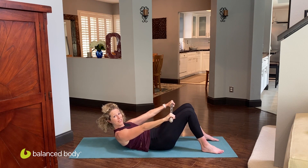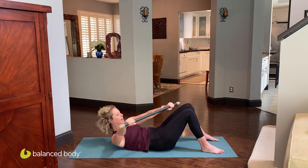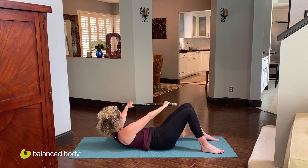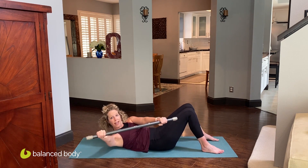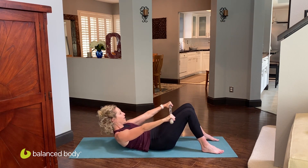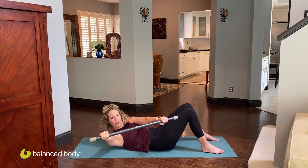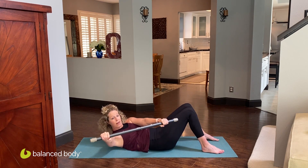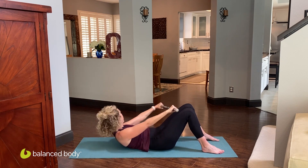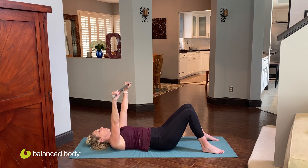Now stay lifted. Inhale, take the bar over to one side, and exhale to center. Inhale over to the other side, exhale to center. Rotate it — exhale, center. Four more: center, three, center, two, center, last one — rotate, and center. Lower the head and lift the arms back up.